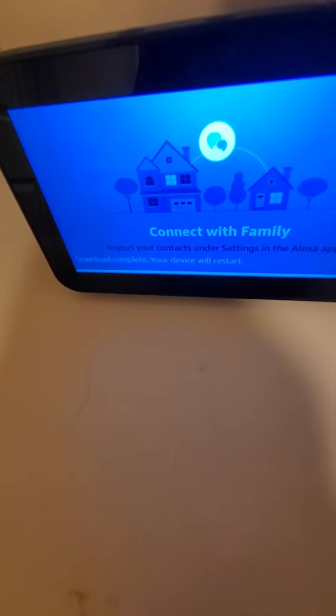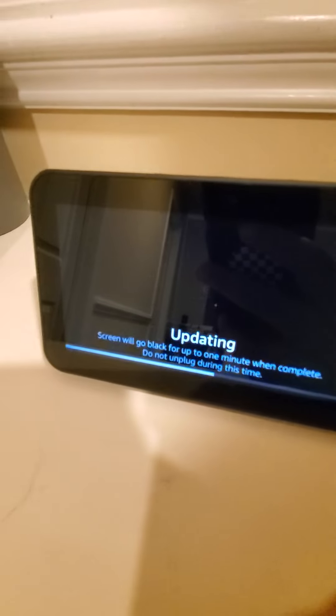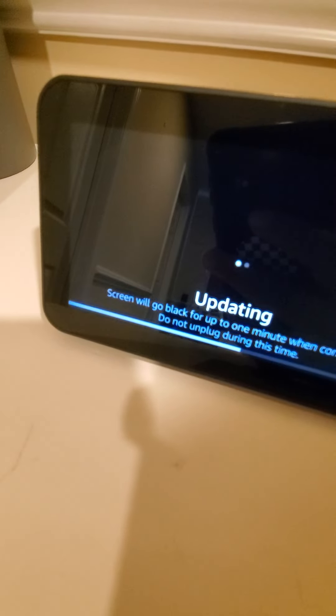It just finished updating — it probably took around three to four minutes to update. Now it's going to take more time to update and restart. I think it just finished.